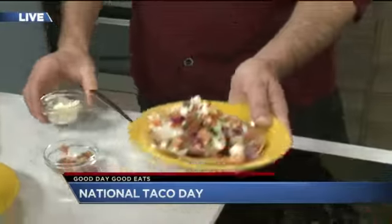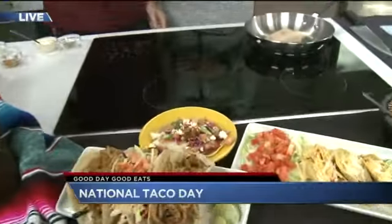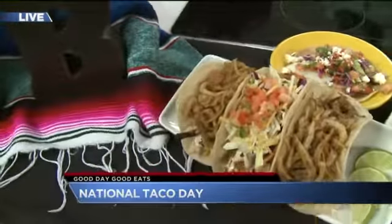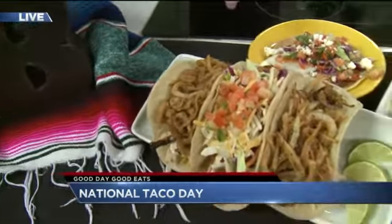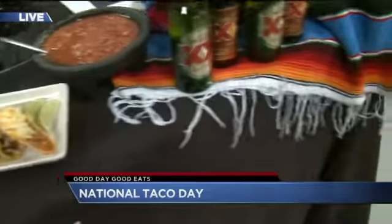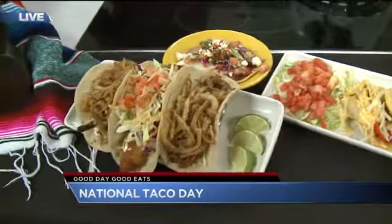That looks good. Now, On the Border, you have more than just the fish tacos — what else do you have? We have some other specialty tacos. We've been doing tacos since 1982, so we have quite a variety. We have our Southwest chicken tacos, our Dos Equis beer battered fish — it goes great with Dos Equis beer, chips and salsa of course — and also our brisket tacos, which are made right in the restaurant.